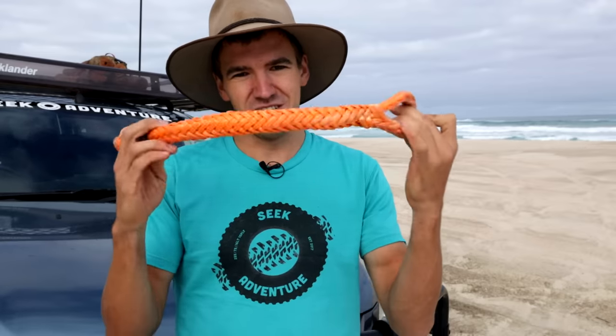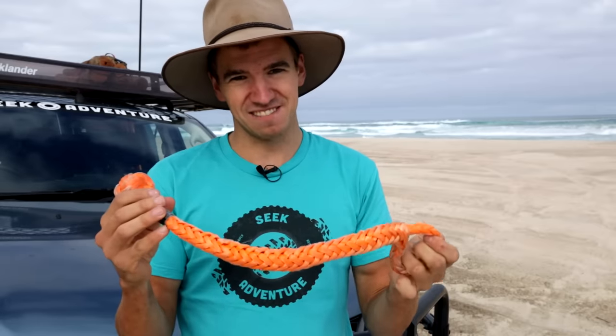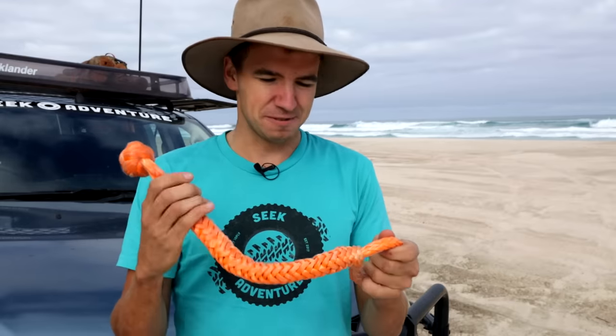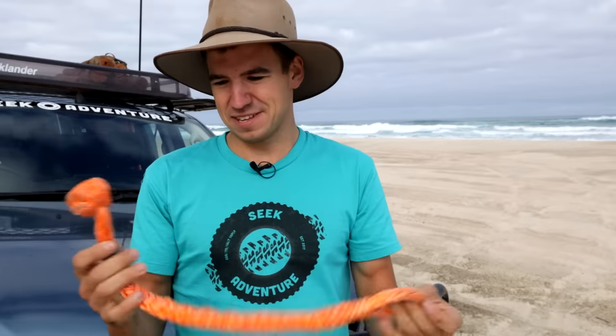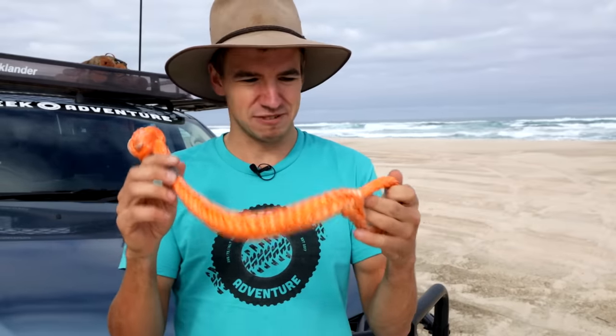Now let's talk about the pros and cons of soft shackles. They are incredibly lightweight — the best thing about them. If they go flying through the air in a recovery situation, they might hurt you but they're definitely not going to kill you. They are also very simple to use. Another cool thing is that because they are so lightweight, they actually float, so in a mud or river recovery the chances of losing one are pretty low.